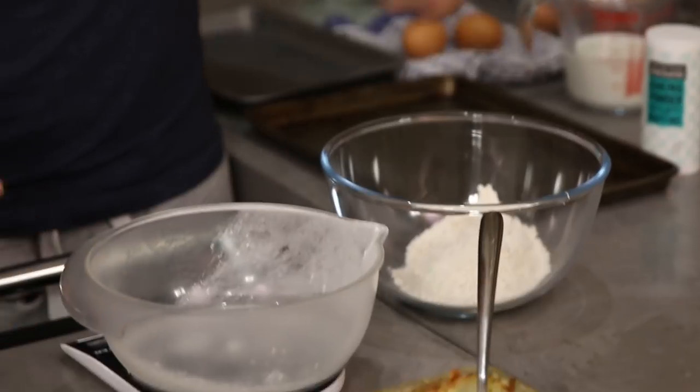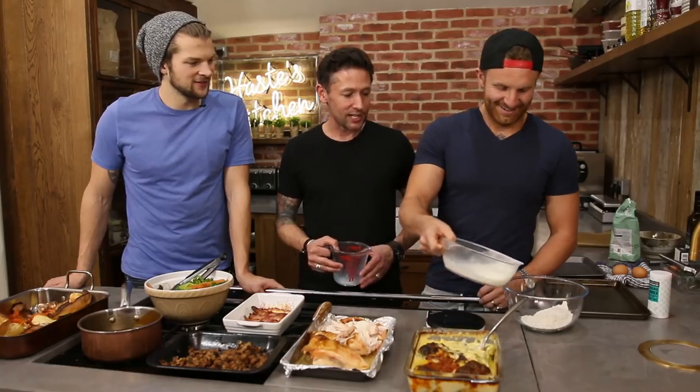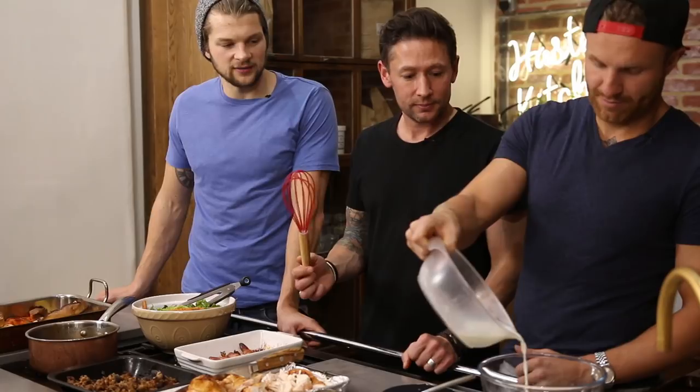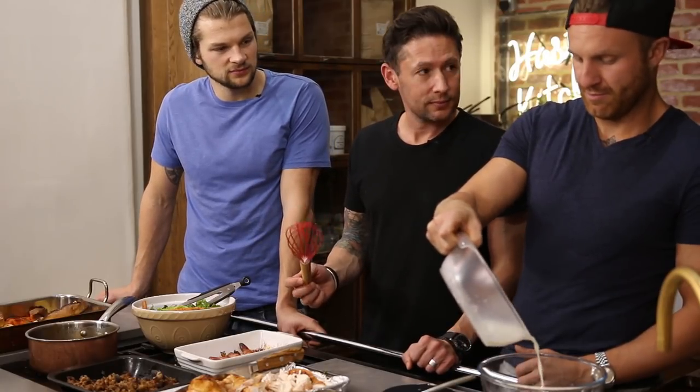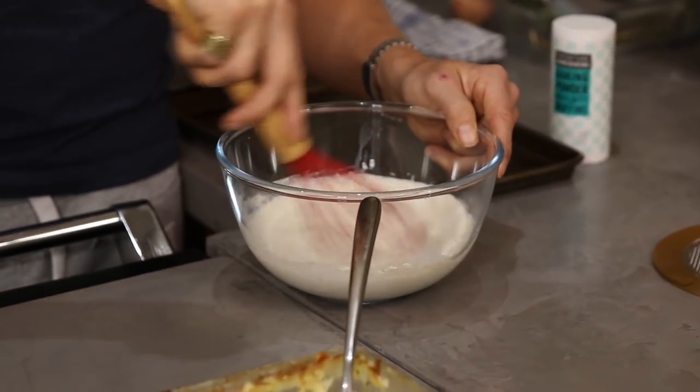We have measured out 250 millilitres of full fat milk. That's going in here - wang jangle it in. Well done Leon, good pouring. Now give that a good whisk through.